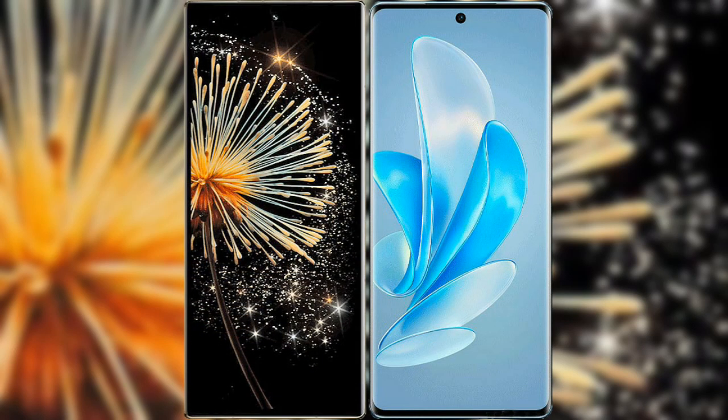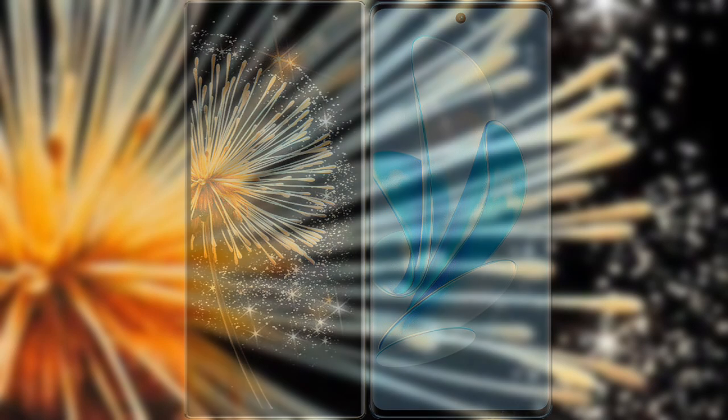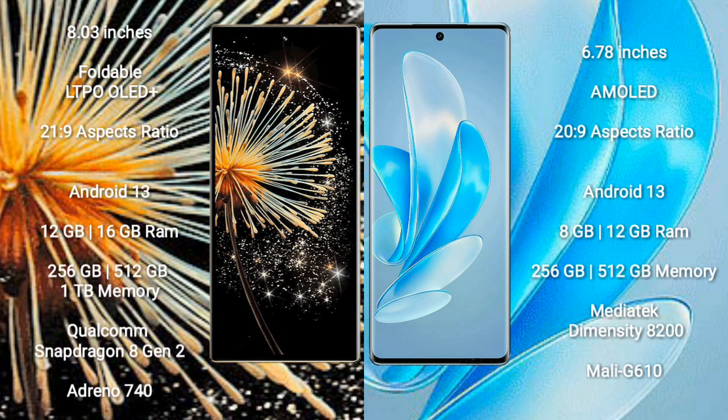I will compare the new Xiaomi Mix Fold 3 with Vivo A70 Pro. Xiaomi Mix Fold 3 comes with an 8-inch foldable LTPO OLED Plus display and Snapdragon 8 Gen 2. Vivo A70 Pro comes with a 6.78-inch AMOLED display and Dimensity 8200.